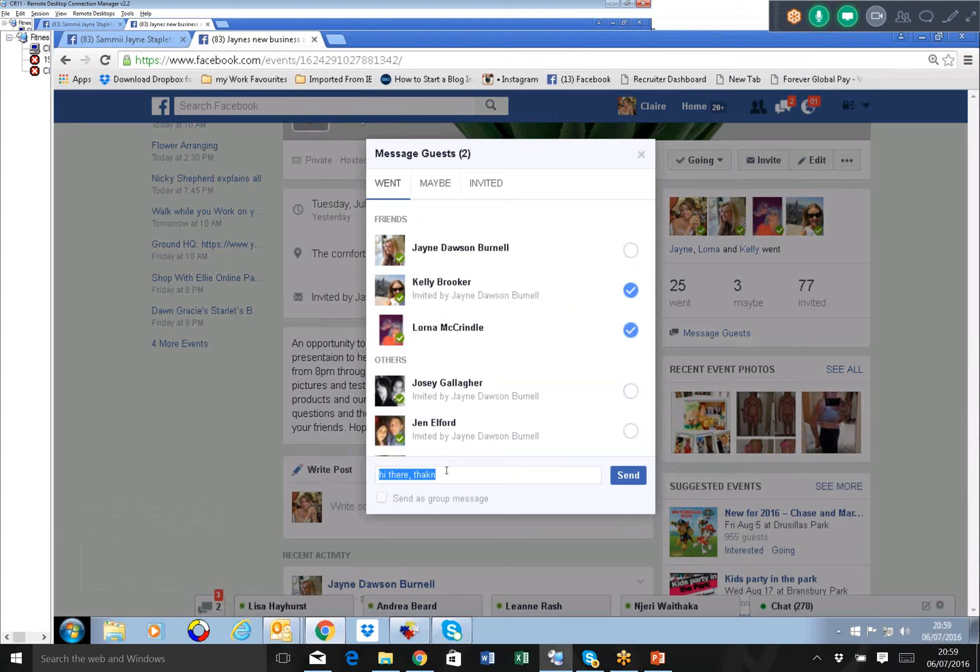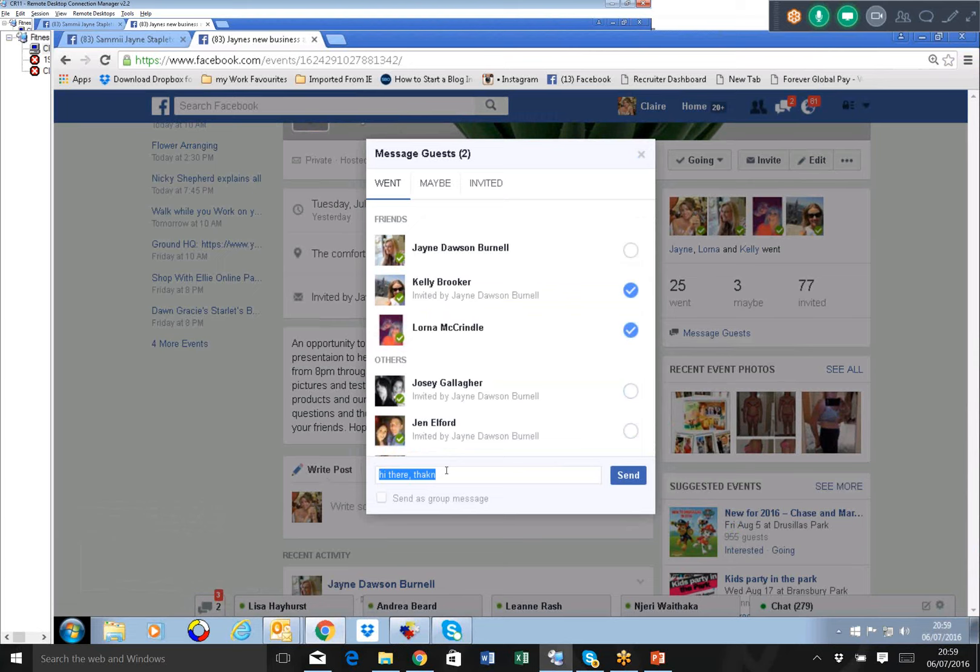I always send private messages - the people I know who accepted but weren't online, I send them a message saying sorry you were unable to log on this evening, the launch will still be on Facebook for you to view, please feel free to scroll through, and we'll invite you to the next one. I follow everybody up - that's really important. Then the next day, maybe 24 hours later, I'd send the people who were on the launch a little message saying I'm just about to place an order this evening, let me know if you'd like anything.